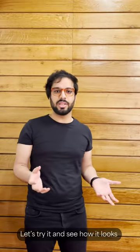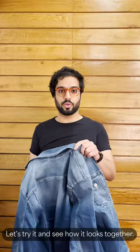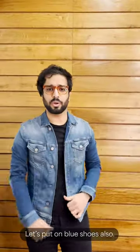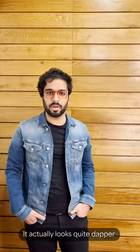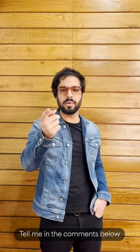Let's actually try it and see how it looks. So here's my blue denim jacket — let's try it and see how it looks together. I think let's put on some blue shoes also. I think it looks quite dark, but it brings out the color of my eyeglasses. What do you think? Tell me in the comments below.